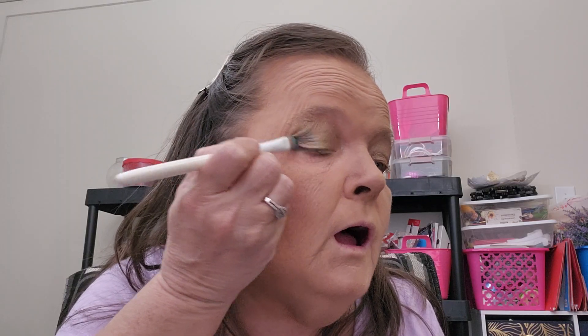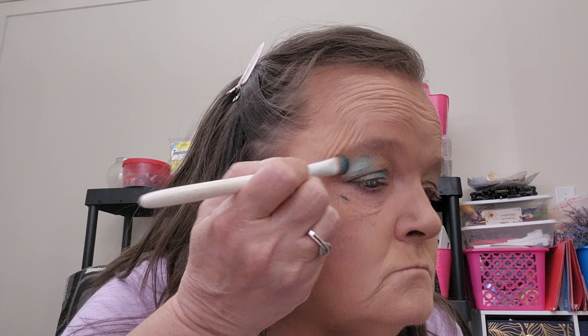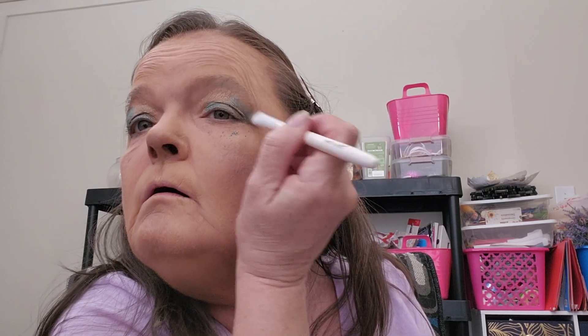Next I'm going to use the green. I'm going to use this brush, just tap it and put it along the outer side and along the lid. I've got a little fallout - make sure you tap your brush really well so the powder doesn't get under your eye.